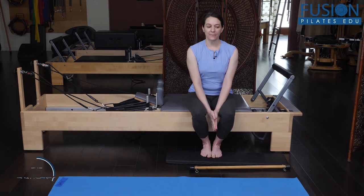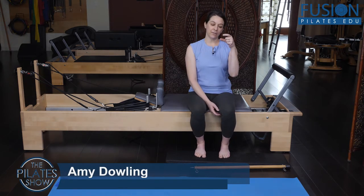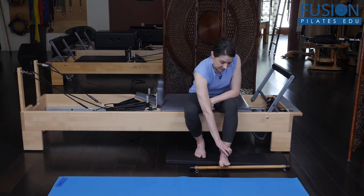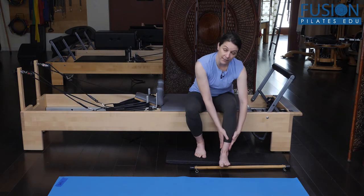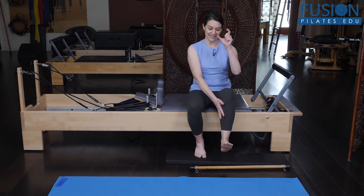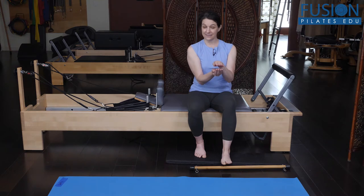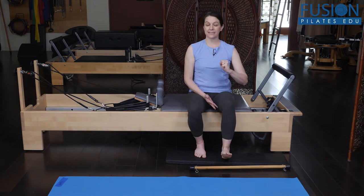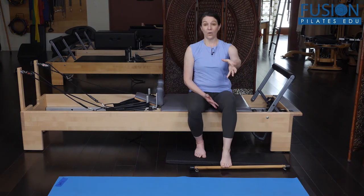Today we're going to be talking about the glide of the talus. The talus is the bone of the foot that's the most superior, and it articulates with the lower bones of the leg to create dorsiflexion and plantarflexion — that's one of the movements it creates. It also interacts with the heel, because it sits on top of the heel, and with the other bones of the foot. The talus bone as a whole should have some glide and movement to it.